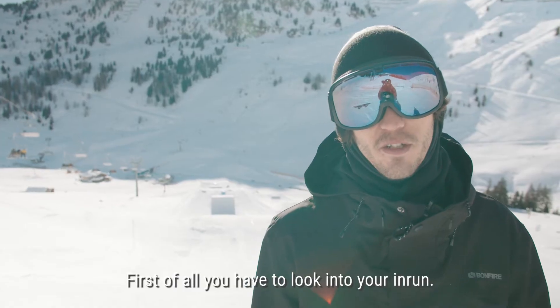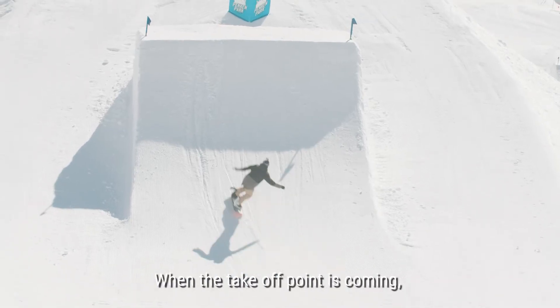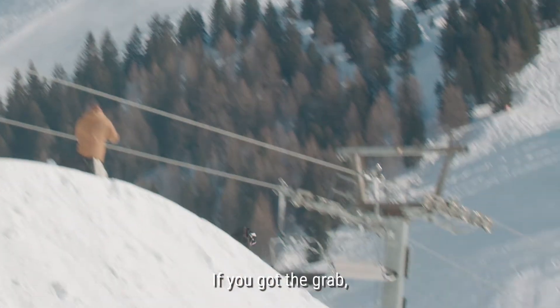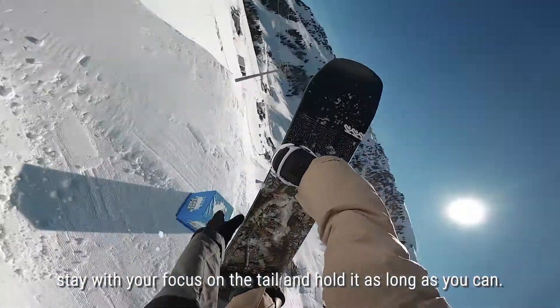First of all, you have to look into your in-run. Go on the opposite side where you want to take off on the jump. When the take-off point is coming, pull down your shoulders to the tail and then grab the board. If you got the grab, stay with your focus on the tail and hold it as long as you can.